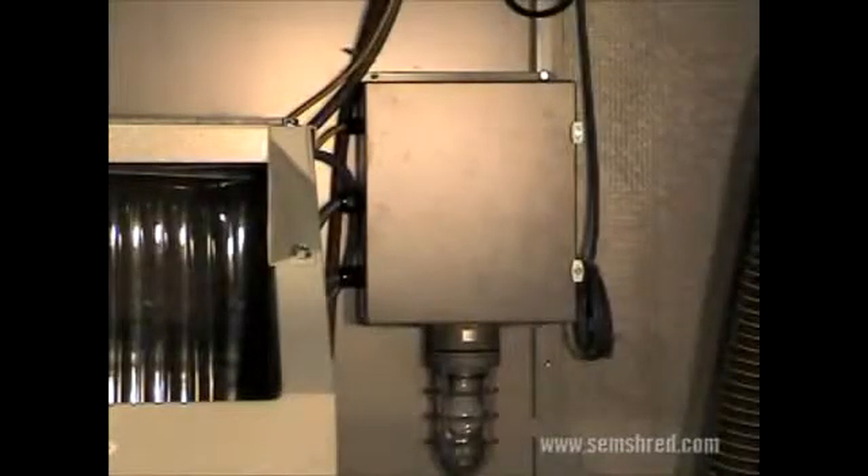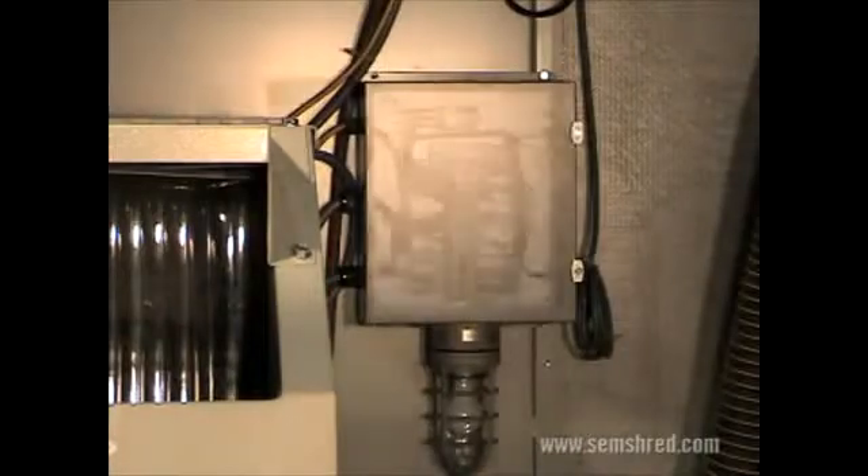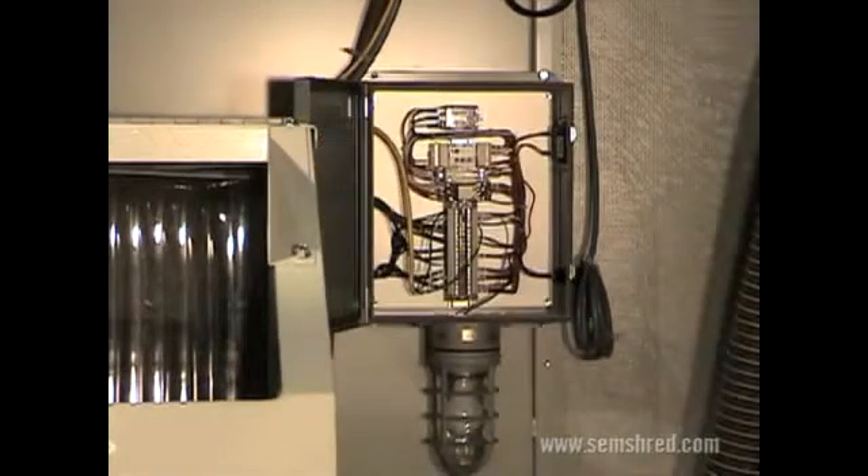The MX enclosure has a master electrical panel that simplifies electrical installation and control of both the disintegrator and the air system. The competitive enclosure has nothing more than a hole drilled in the back that electrical cables can be fed through.